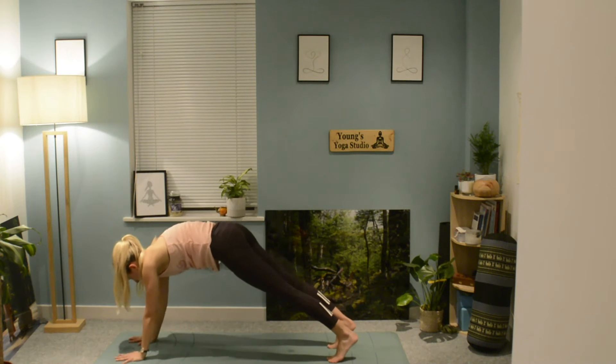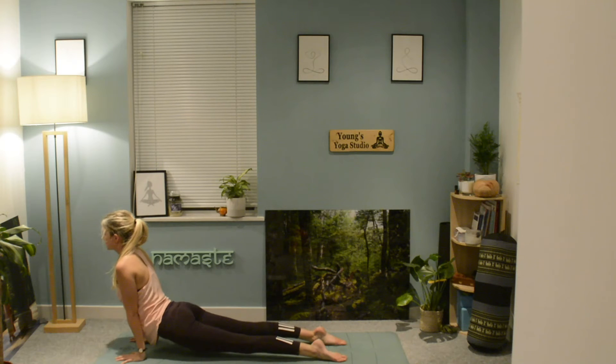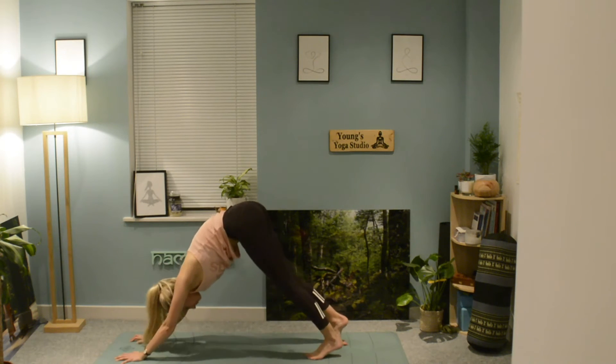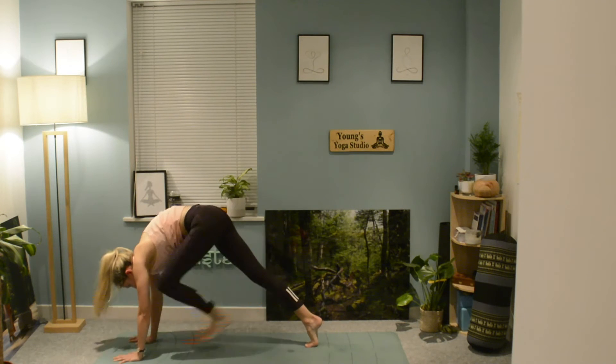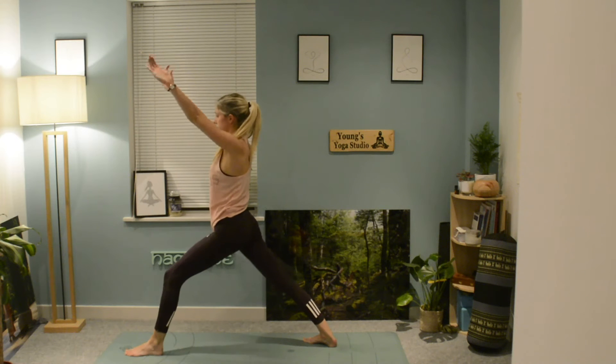Step back into your plank pose, chaturanga, and push through to cobra, sphinx, or upward dog. Exhale as you go into downward facing dog. This time lift up with the left leg, extending up towards the sky in three-legged dog.